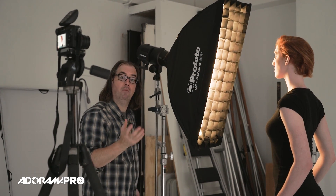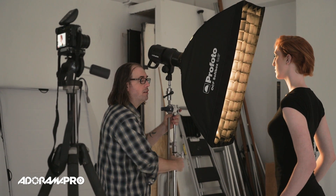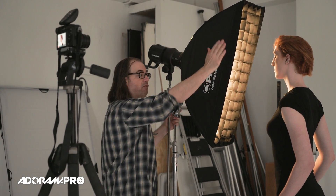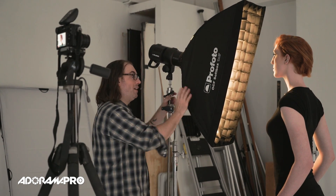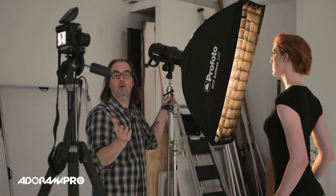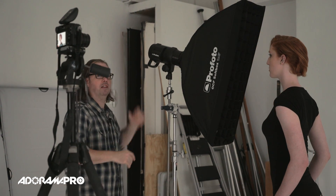If I want to make it even more dramatic, I can take my light and move it slightly further back. When I do this, I've got the light hitting the back side of her face relative to the camera, and the front side now has a lot less light hitting it. Because I only moved the flash sideways — I didn't move it further back — my exposure should be the same, so I don't have to adjust my camera. Now we see a lot more contrast, a lot darker on the side of her face facing me — it really falls into darkness, much more dramatic.